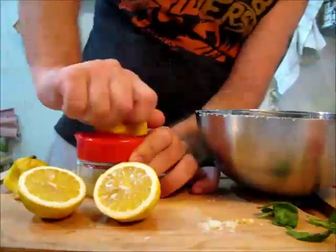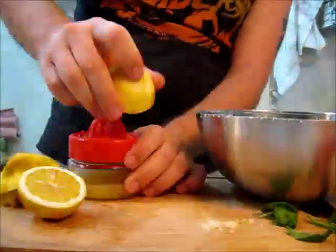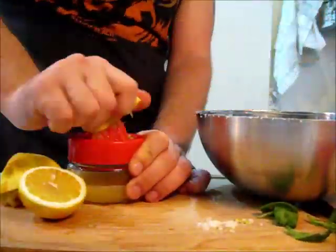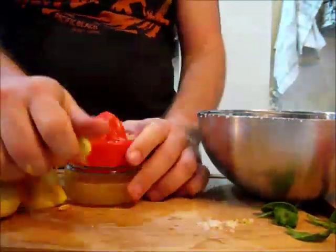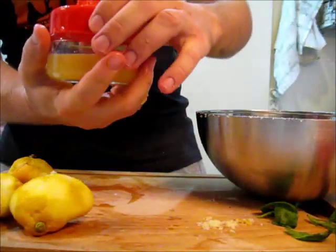All of it — all of it, not a drop left behind. Here's our lemon juice.